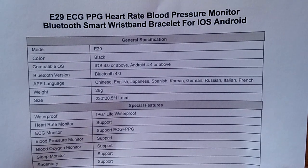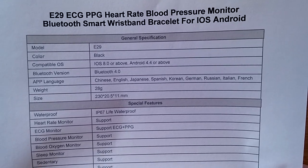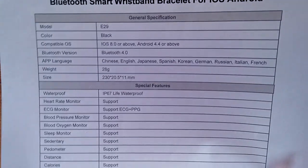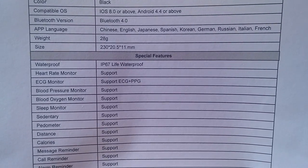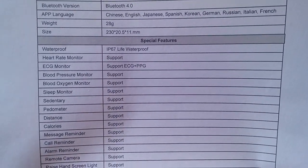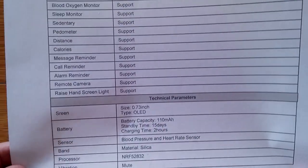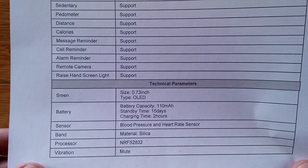It's compatible with both Android and iPhone, Bluetooth 4.0, and all those languages are supported. IP67 Life Waterproof — IP67 and IP68 are the kind you can dunk underwater. It handles all of these different support functions.